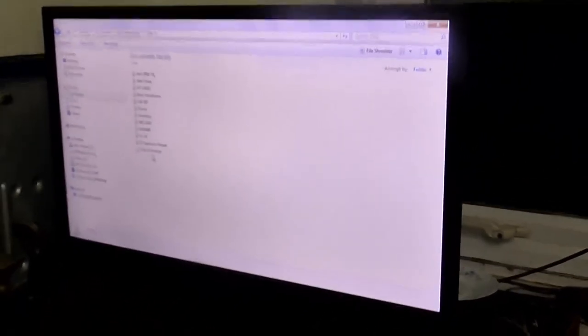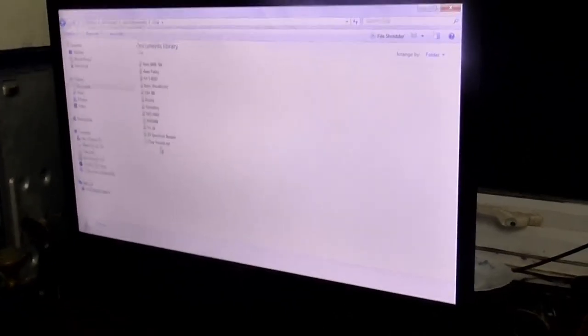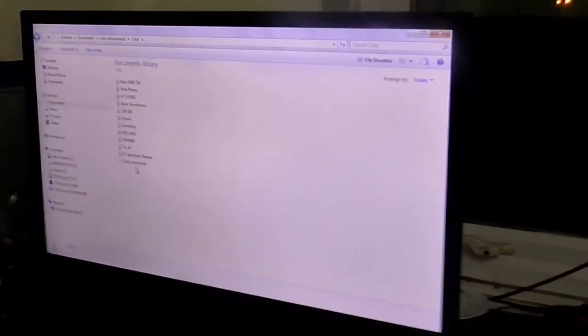And that old TV that I tried to repair, that's going to be repurposed. I'm going to take the LCD panel out of that and use it as a tracing table, which is going to help when I'm doing my cartoons. And this is where that big scary full-wave bridge rectifier ended up - it's now part of the power supply for my cooler.